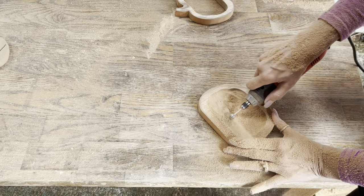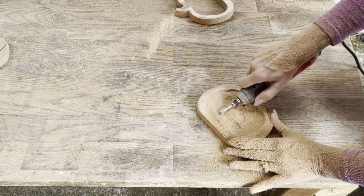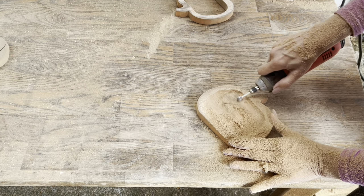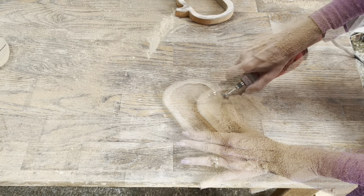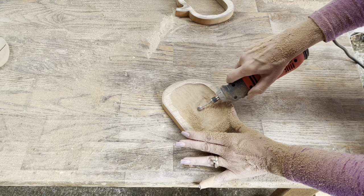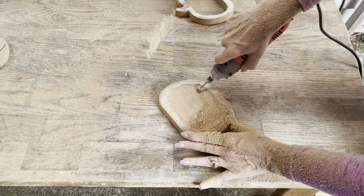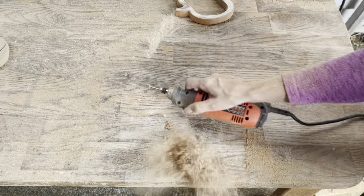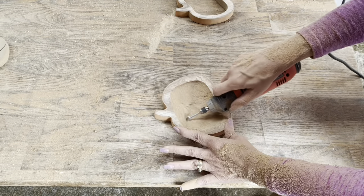Once I get the depth I want, I just kind of come in and smooth it a little bit with this tool. Then I'll smooth it even more by hand with a fine grit sandpaper to really smooth it out. But look how dusty everything's getting. I'm playing in the dust and tools — it was just a fun crafty time.